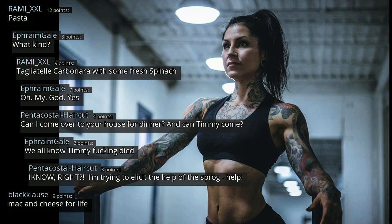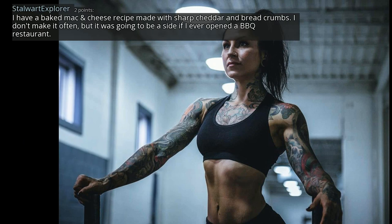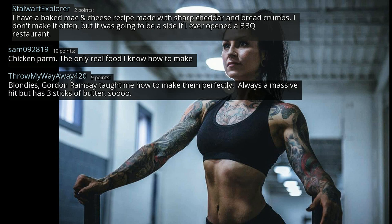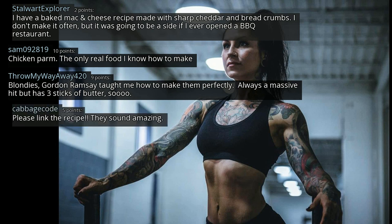Mac and cheese for life. I have a baked mac and cheese recipe made with sharp cheddar and breadcrumbs. I don't make it often but it would be a staple if I ever opened a barbecue restaurant. Blondies — Gordon Ramsay taught me how to make them perfectly. Always a massive hit but has three sticks of butter. Please link the recipe — they sound amazing!